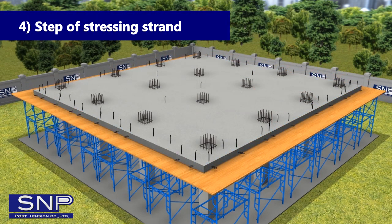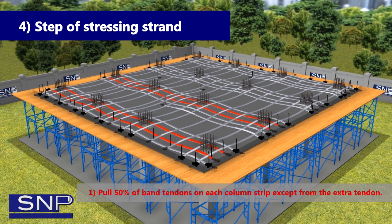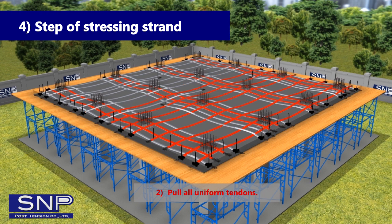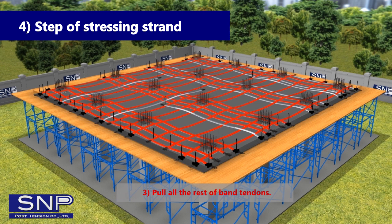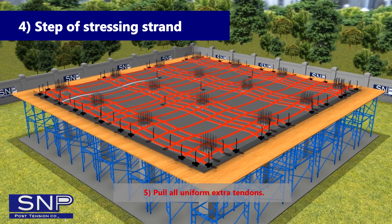Step 4: Steps of Stressing Strand. 1) Pull 50% of Bend Tendons on each column strip, except the extra tendon. 2) Pull all Uniform Tendons. 3) Pull the rest of Bend Tendons. 4) Pull all Bend Extra Tendons. 5) Pull all Uniform Extra Tendons.